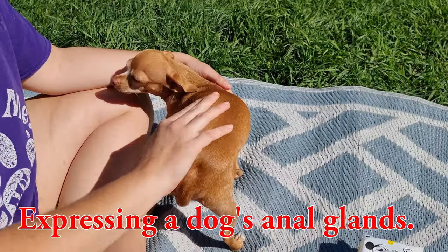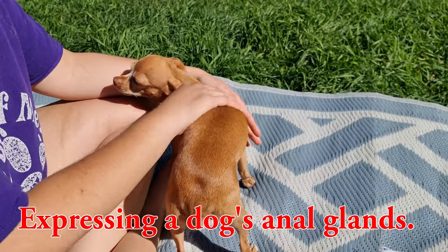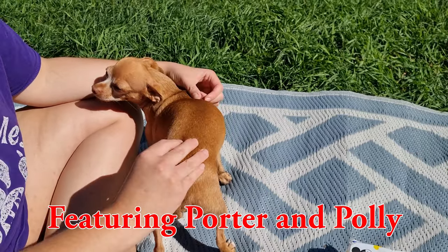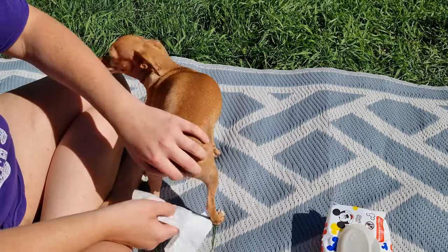Porter's been scooting his bum and seems a little painful — he sometimes gets full anal glands. So we're going to express his anal glands. We're going to use some trusty baby wipes.